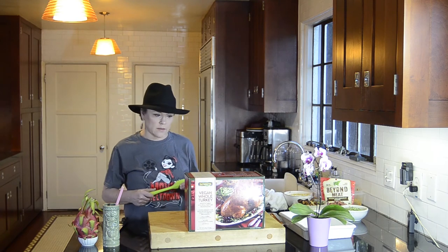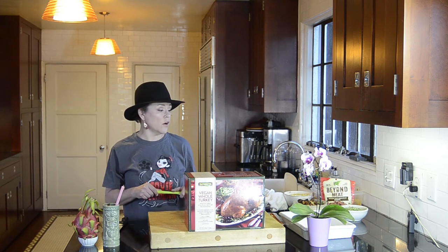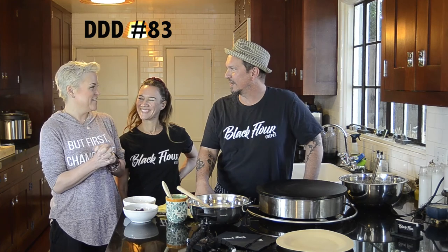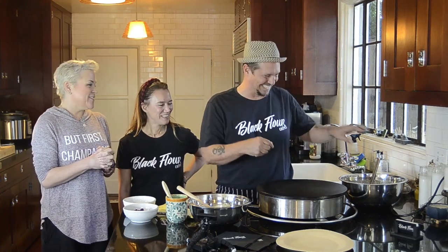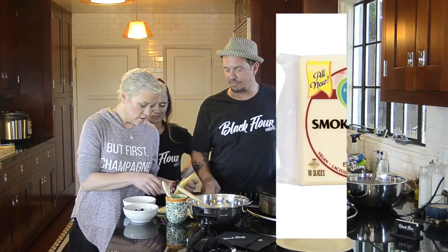Even when I post regular vegan stuff that isn't even meat-centric looking, I get attacks — for using sesame oil, or for using white sugar. I'm never good enough for everyone, and I don't even aim to be. Screw off, all you negative people doing a huge disservice to the vegan community. At Black Farmer there will occasionally be vegan crepes on the menu. This is a vegan crepe — you guys are guinea pigs because we've never made this before. This is a Follow Your Heart nut cheese — smoked gouda.